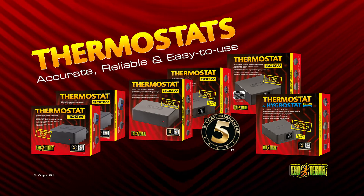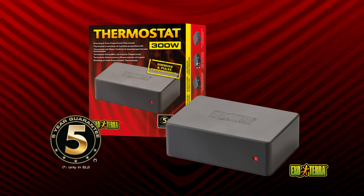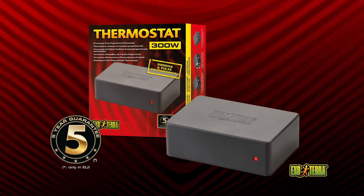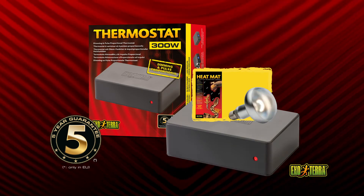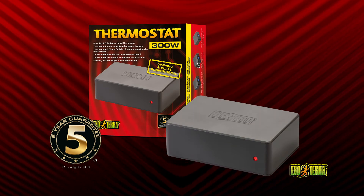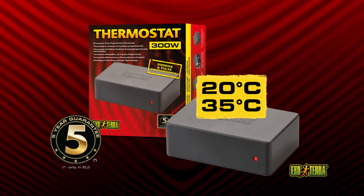All Exo Terra thermostats come with a five-year warranty. The 300-watt dimming and pulse proportional thermostat is exceptionally reliable and accurate — it regulates heating devices including light bulbs of up to 300 watts. Set the thermostat between 20 and 35 degrees Celsius depending on the required temperature.